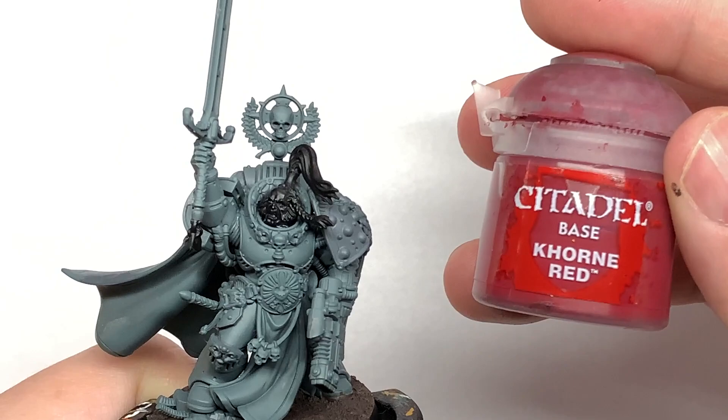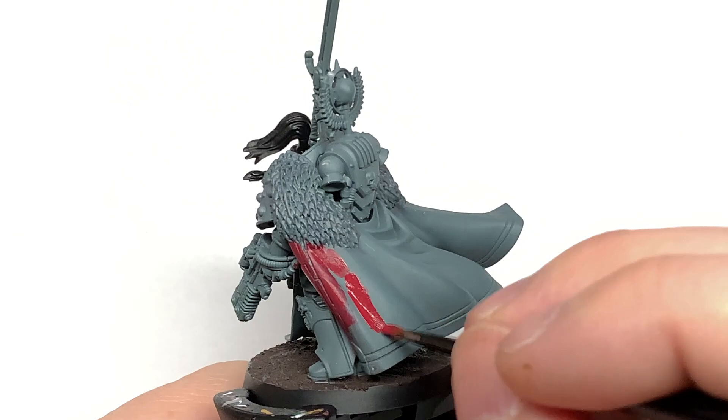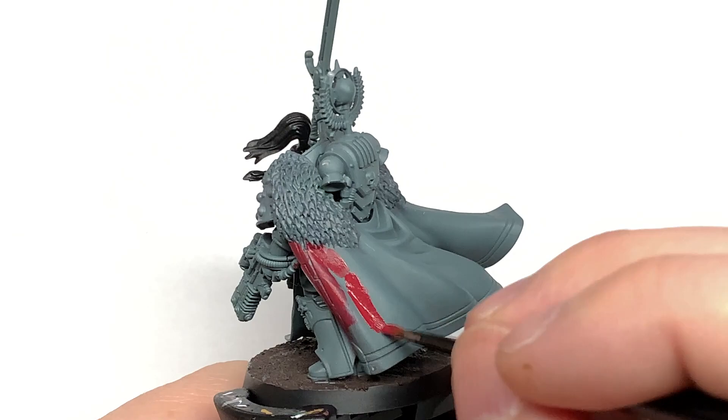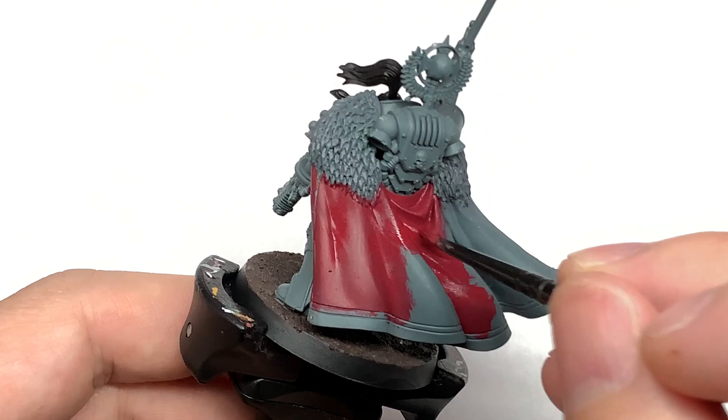The first color we're going to use is Citadel Khorne Red. We're going to give the whole cloak a coat of this. Now if you watched the video on doing red cloaks a while ago, we started with Mephiston Red and that gives you that nice red-orange colored cloak. This one is going to be more of a deeper red, so it looks a little bit more regal. We'll give this a thorough coat of Khorne Red and then we can move on to the next color.